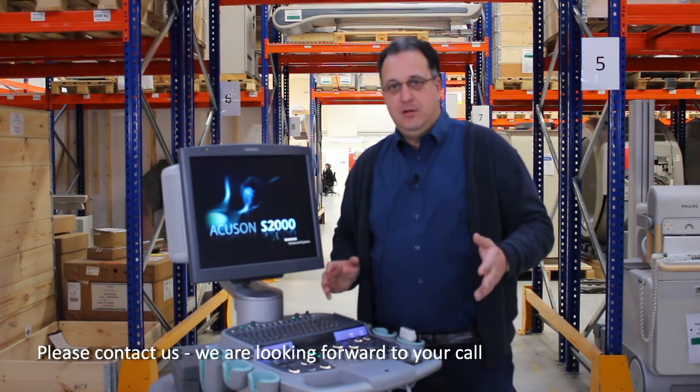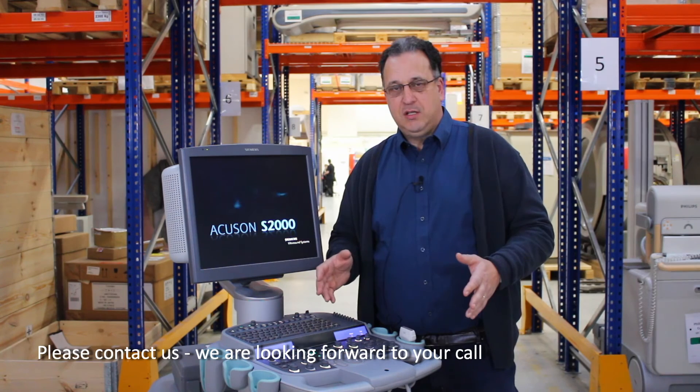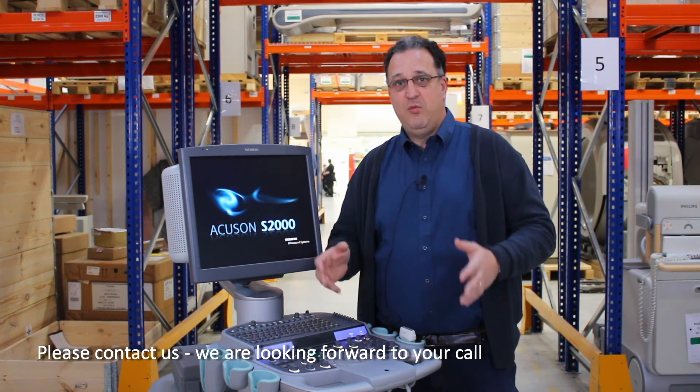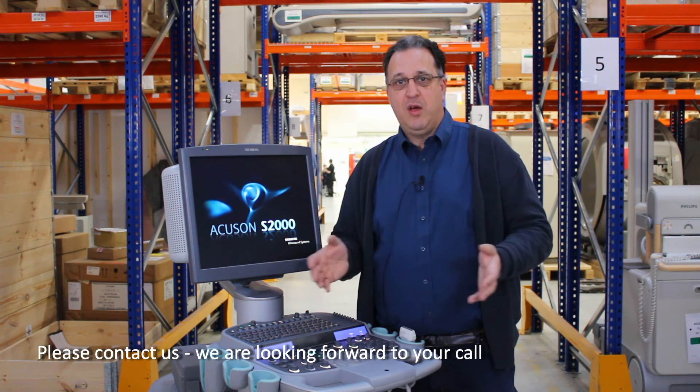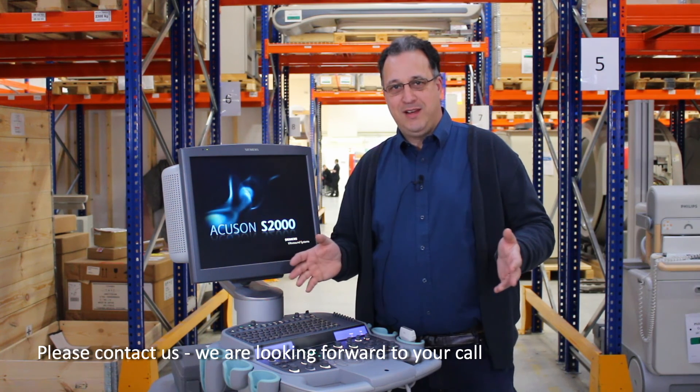Please contact us if you are interested in any of our ultrasound machines or any other modality. We have a large inventory and we will be very happy to talk to you. Goodbye.